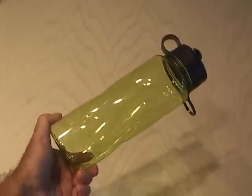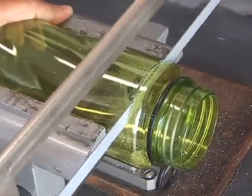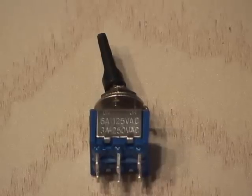Then I found a cheap drink bottle that will serve as the new waveguide housing. After cutting off one end, four holes were drilled. I picked up a quarter-inch by 20 coupler nut and a matching bolt and washers. Also, a mini toggle switch and a AA battery holder was needed.